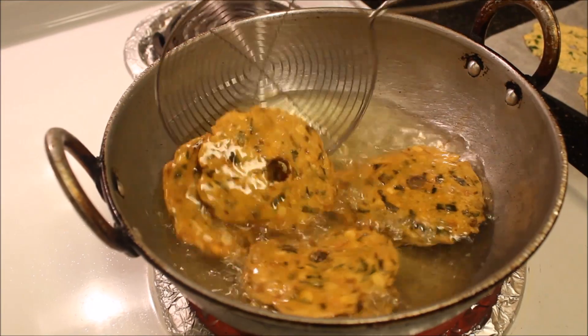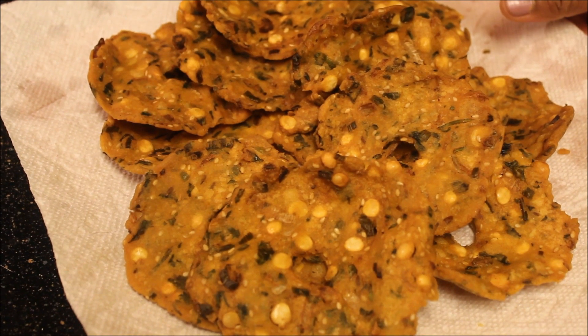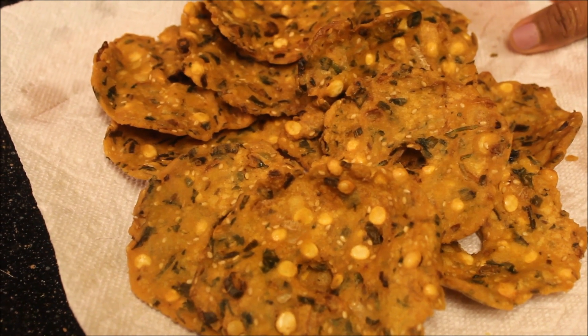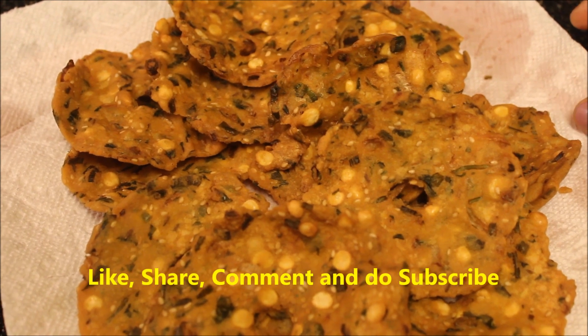Now it's done — let's take them out. Nippattu is ready! You can serve this Nippattu as an evening snack along with tea or coffee, and it also makes a great school snack for kids.